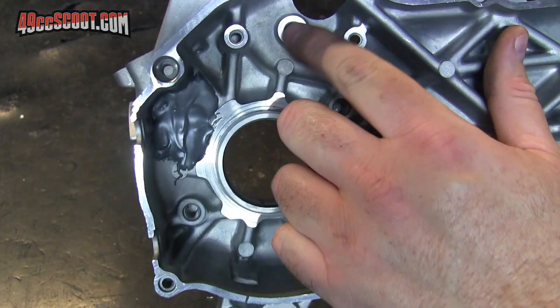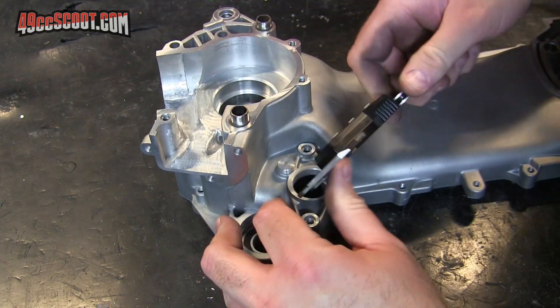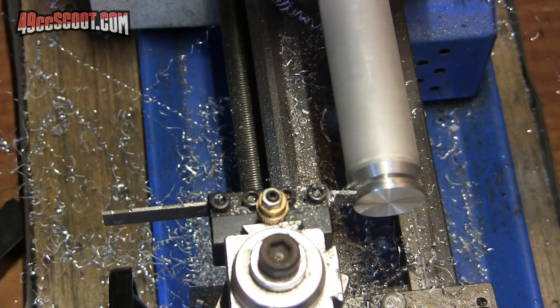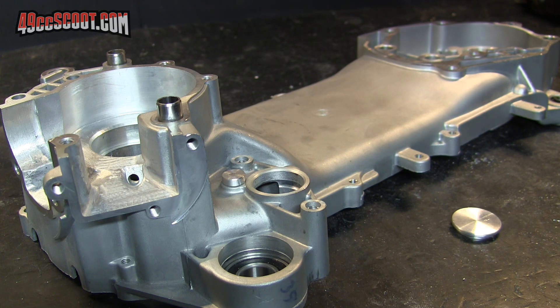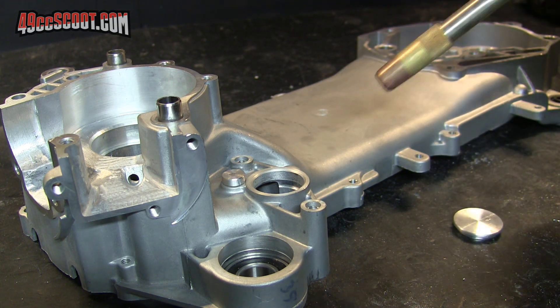One down — see that blocked off there. There's the second plug for this larger hole. Basically the same idea; I'm going to heat this just a little bit to make it easier and cool this real quick.